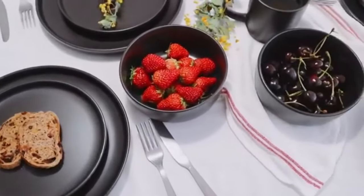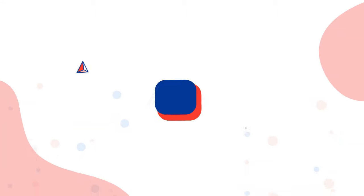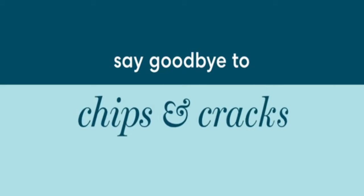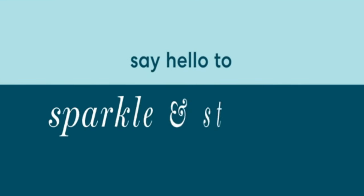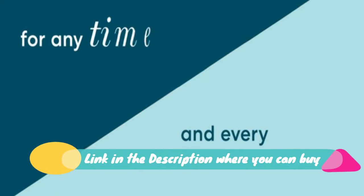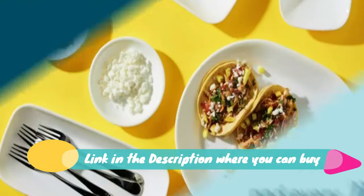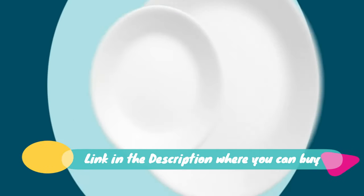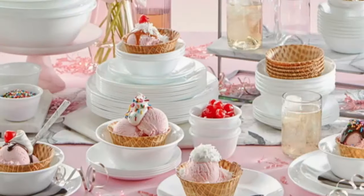Gordon Ramsay Bread Street Slate 16-piece set, slate gray — Gordon Ramsay Bread Street collection by Royal Doulton. This 16-piece set consists of a neutral slate and white color palette. Union Street Cafe is inspired by the casual nature of his London-based restaurant. Crafted of high-quality stoneware. Dishwasher and microwave safe, oven safe to 212 degrees Fahrenheit.